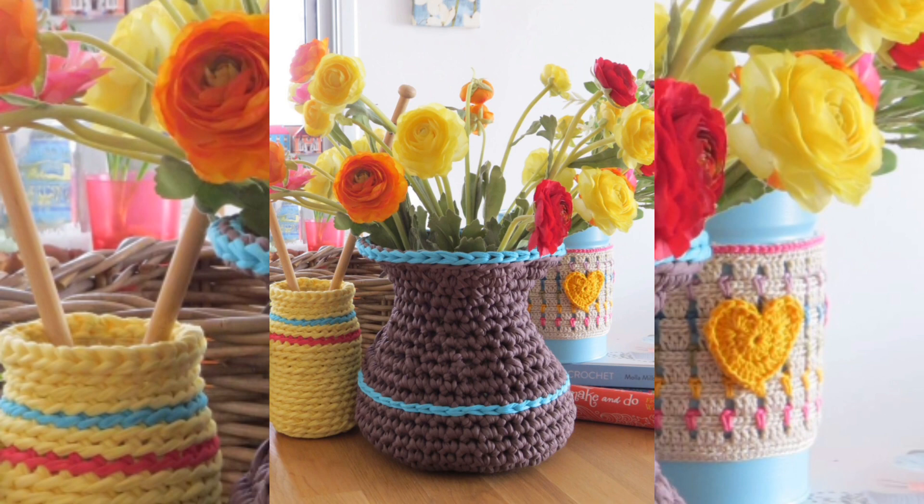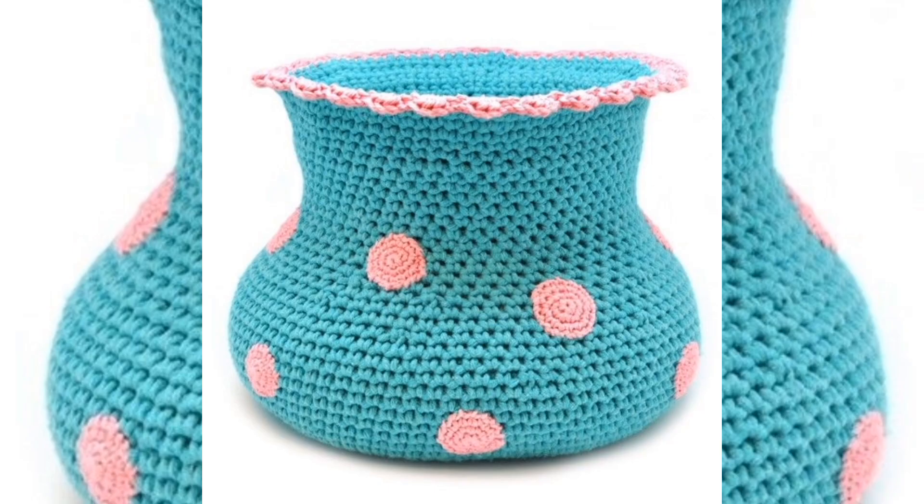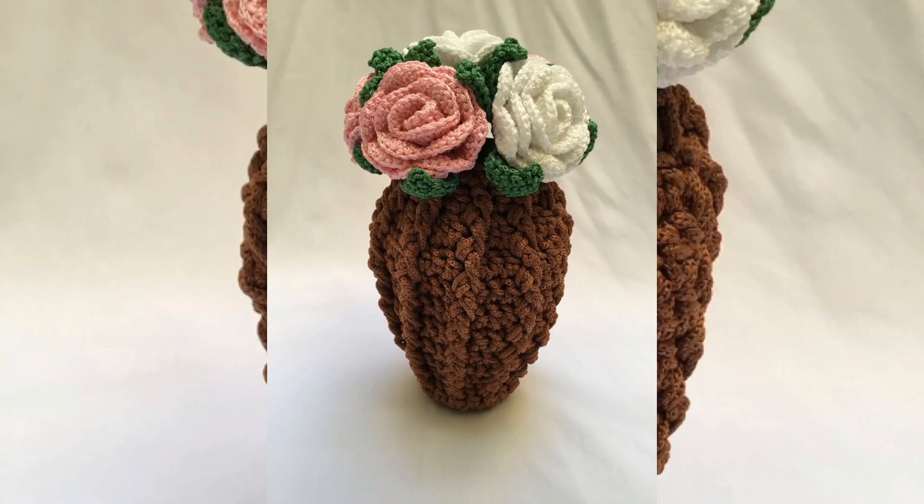I chose a blue and cream color to go with my other decor. This is a really simple pattern. I recommend using a cotton yarn so the final product will be firm.